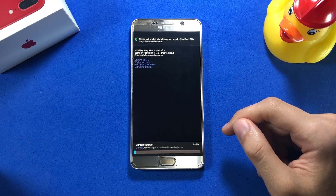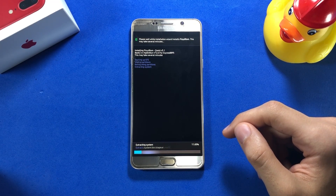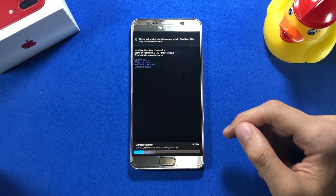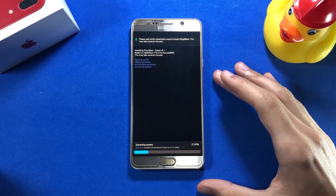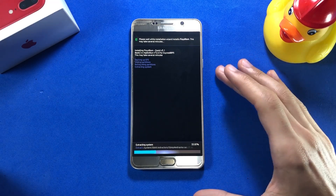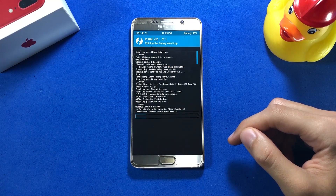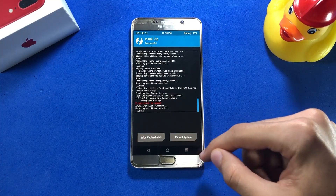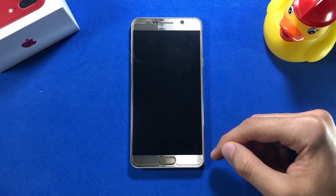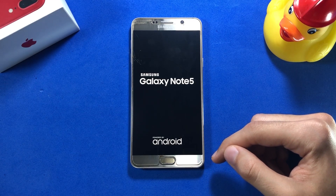The installation will probably end in about 5 minutes or so. After you're done, go ahead and reboot your system. The first boot is going to take a lot of time — it usually takes around 30 minutes. Once your phone has finally booted up, follow my steps to get the camera app working absolutely fine on this device.